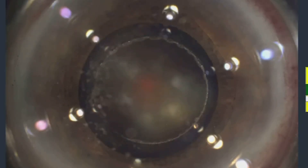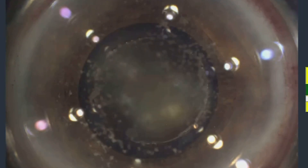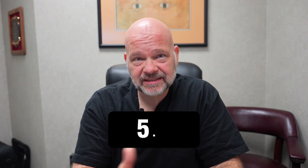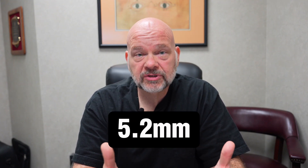Now, the best way to do that is to use a femtosecond laser because you can ensure a 5 to 5.5 millimeter capsulorexis well-centered every time. What if you don't have a femtosecond laser? Well, that's where the Zeptoe unit comes in. The medium Zeptoe capsulorexis size is 5.2 millimeters, which is perfect for an overlapping anterior capsulorexis.